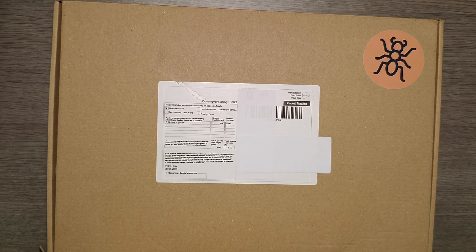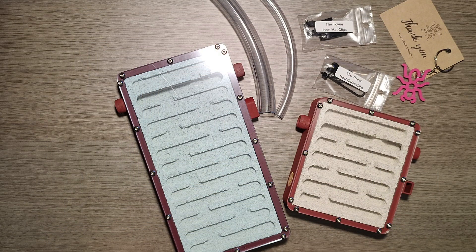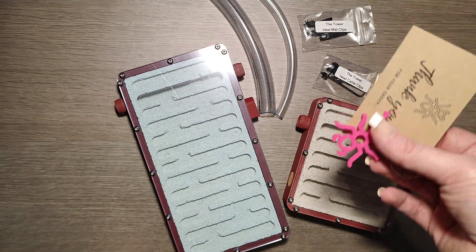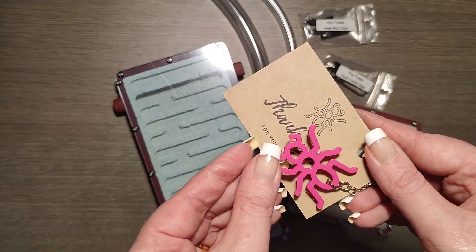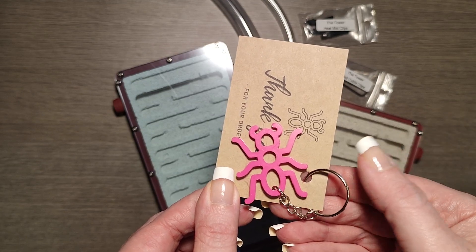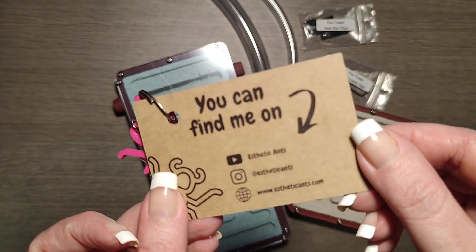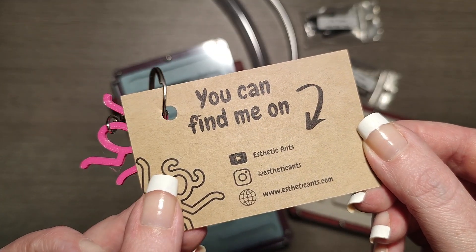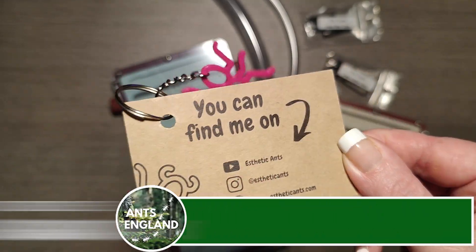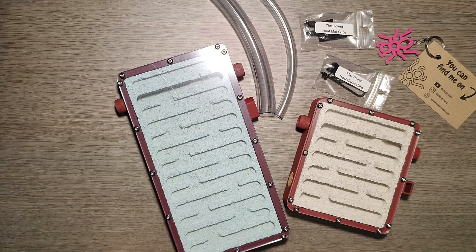Hey guys, today's video is on some nests that Mr. EA sent me — thank you EA, very kind of you. Let's get it all out. First up, how cute is this keyring? The dangerous thing is if they have them in different colors, it's gonna be like Ant Antics sugar snaps all over again — I'm gonna want them in all the colors. The little card has his YouTube, Instagram and shop site on it, and you can save yourself 10% by using discount code Ants England.